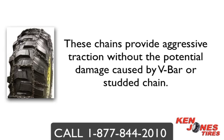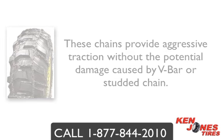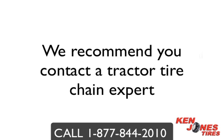The Aqualine Multi-Purpose Chain is just one of the many styles of chains you can choose from. We recommend you contact a tractor tire chain expert because there are questions that need to be asked, such as the tire clearance and work environment conditions, just to name a few.